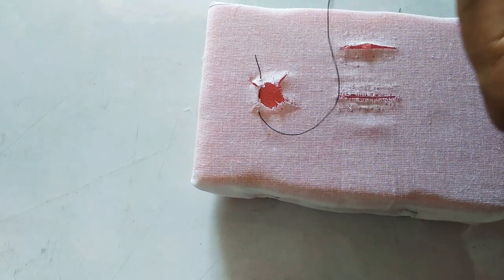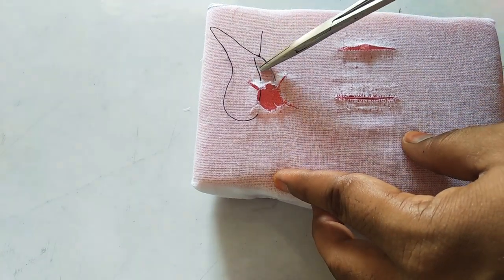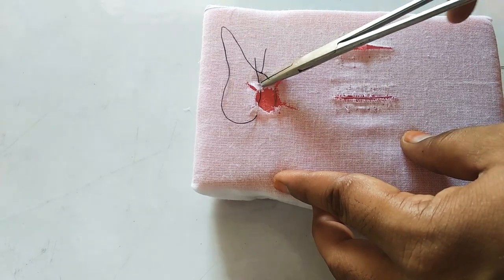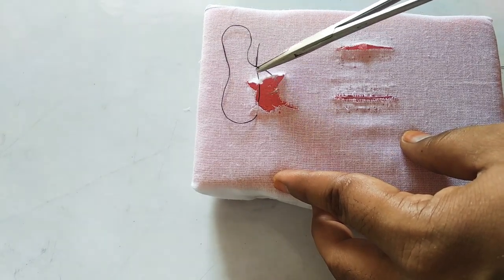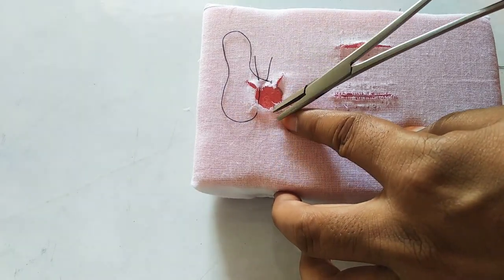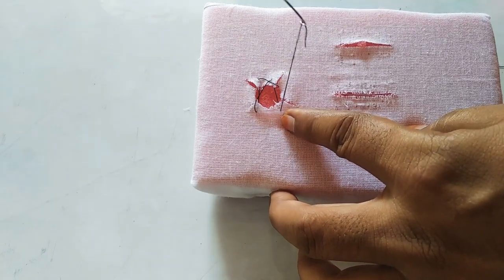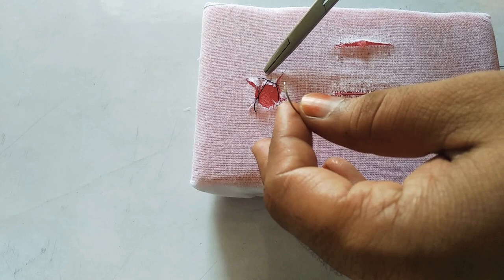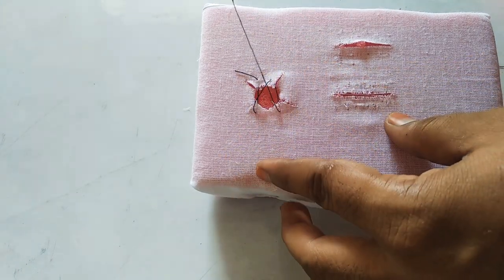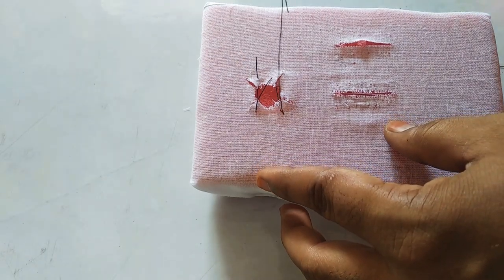Then engage the distal papilla on the buccal side, like this. Again you come to the lingual side to engage the distal papilla on the lingual side, like this. After this, you come back onto the buccal side to the mesial interdental papilla. This is the long end.